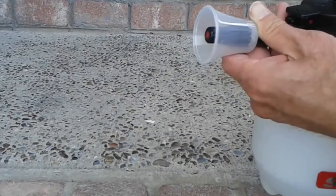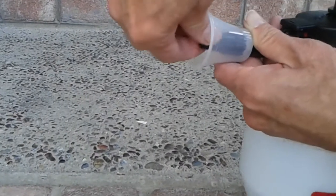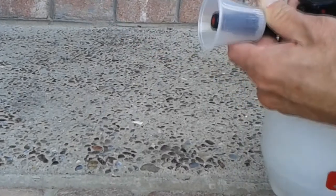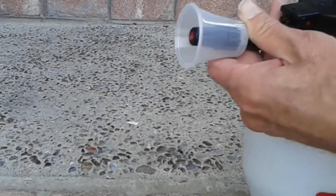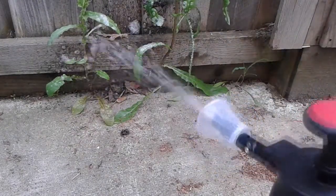It's very simple to use, and also very simple to adjust the spray just by turning the front nozzle, just like this. It can either be a little squirt, a mist, or a straight line. The main reason I purchased this item was to spray brush killer.